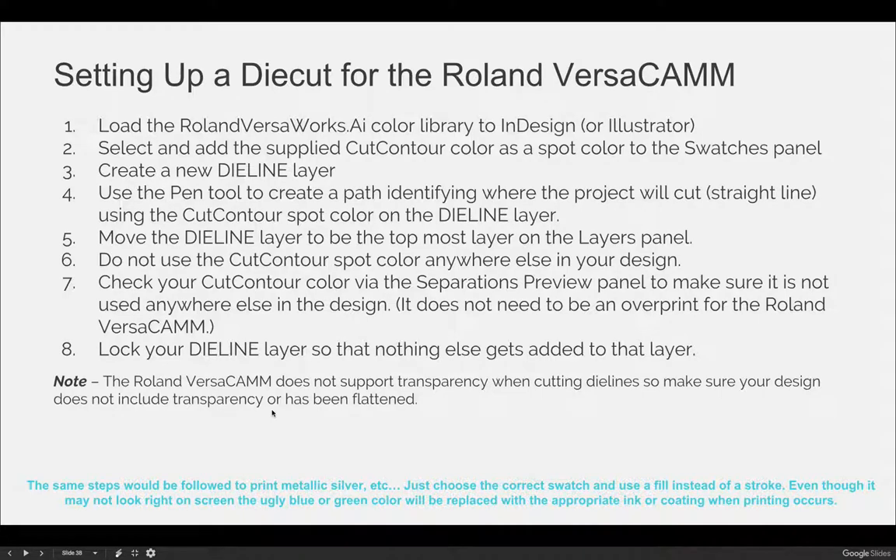That could be through different types of paper choices, but also it could involve things like foil stamping and coatings — UV coatings versus aqueous coatings versus varnishes and things like that.